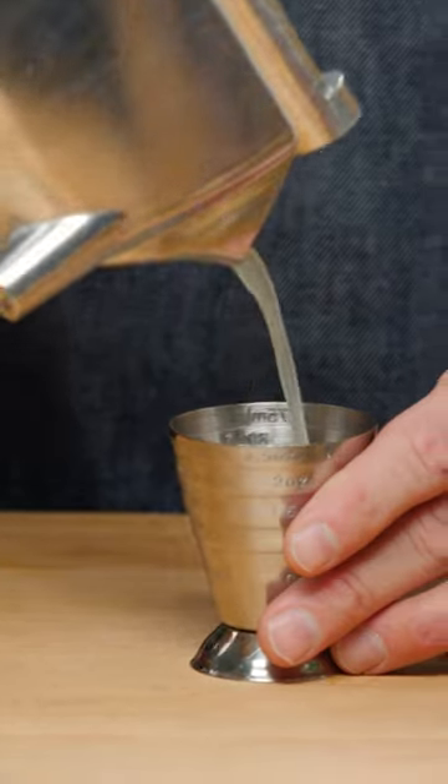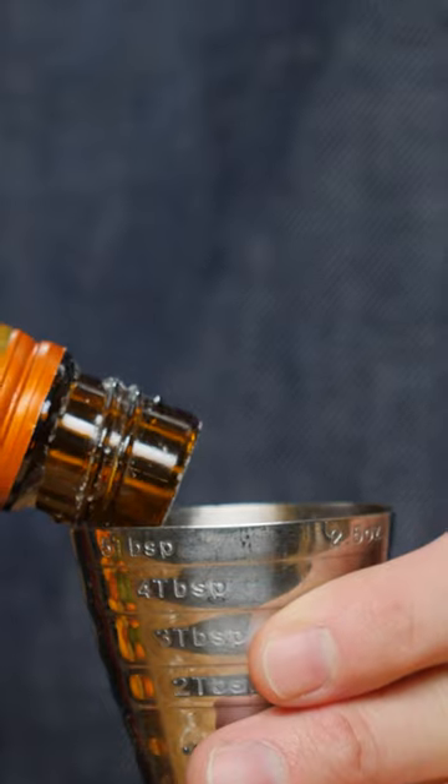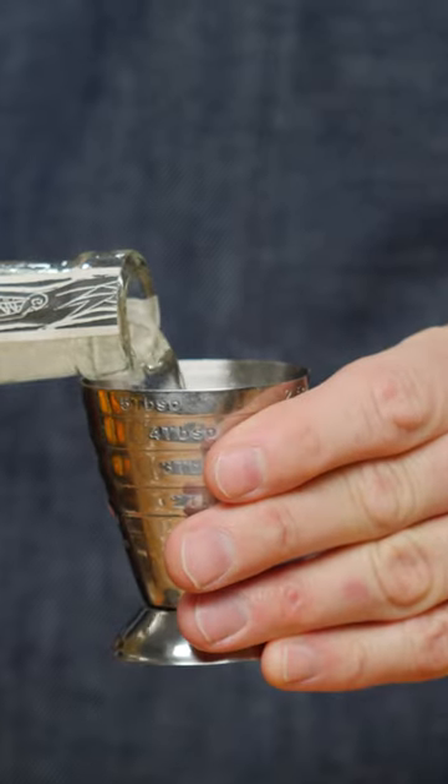First thing we're gonna do: three quarters of an ounce of lime juice, three quarters of an ounce of Cointreau, two ounces Blanco tequila.